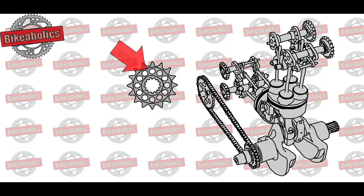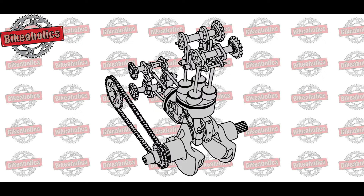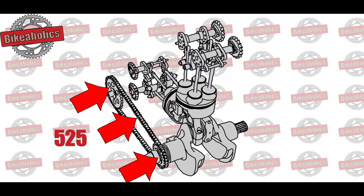The pitch and the number of teeth is always shown on the sprocket. However, if for some reason it is not visible, you can also count the number of teeth and take the pitch from the rear sprocket or the chain. Pro tip: the pitch must be the same for the sprockets and the chain.